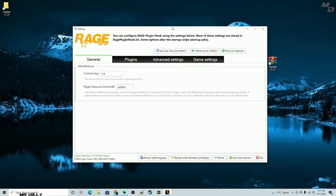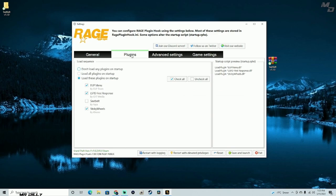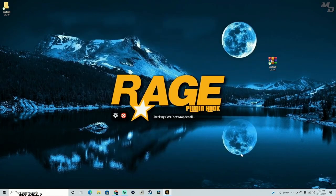Click the gear icon in Rage Plugin Hook and go to the plugins page. Make sure the seatbelt mod is selected here so it loads into the game. You don't really have to worry about this again — it's a one-time setup. All of these mods are just going to start up when the game starts. Let's go ahead and save and launch.